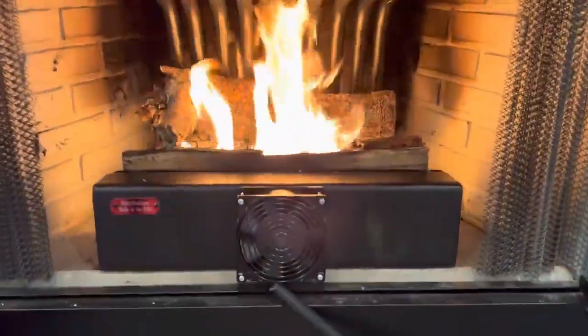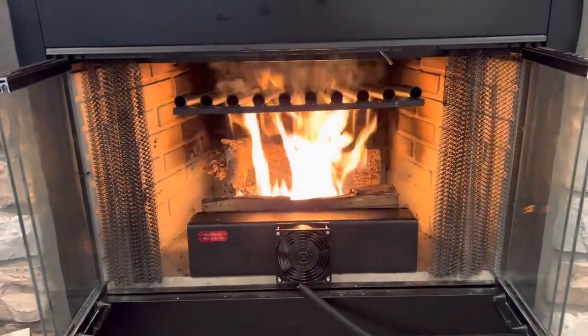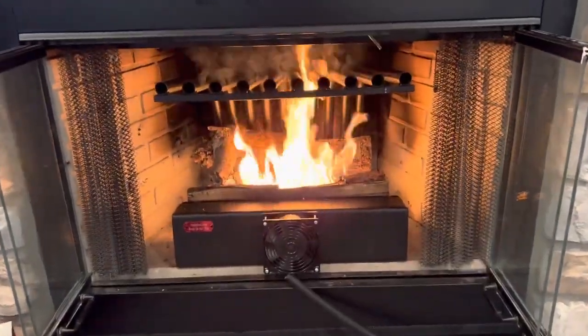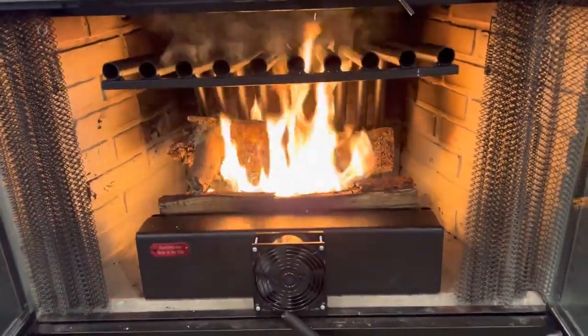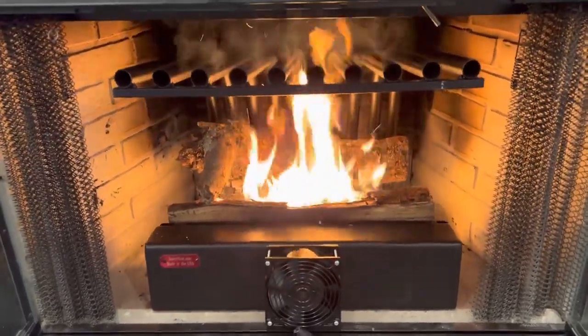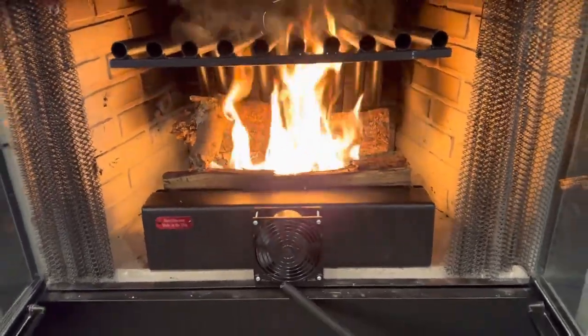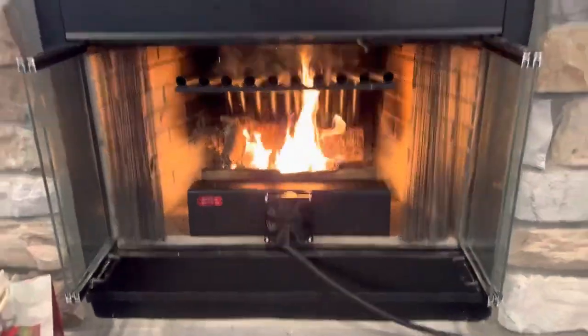We got this because we have a wood burning fireplace that did not have a blower installed or available to be installed. So this was our next best option and we found this on hastyheat.com. Once this starts to blow off all the oils, I will do another review as to how much heat we're actually getting out into our living space.